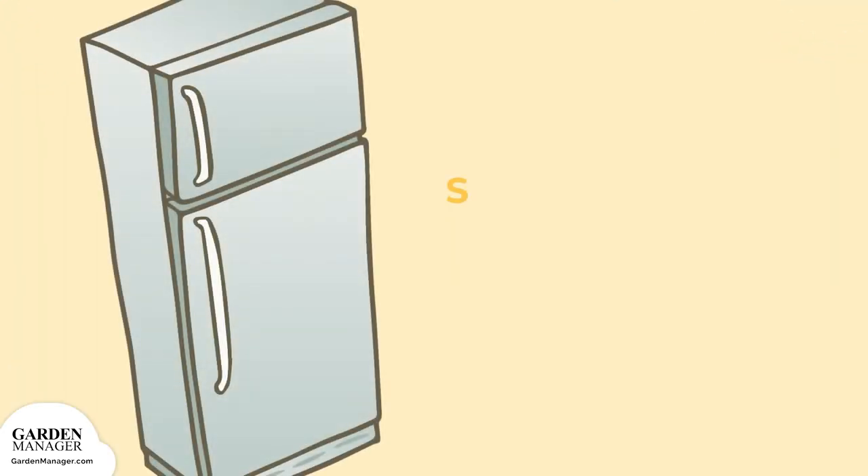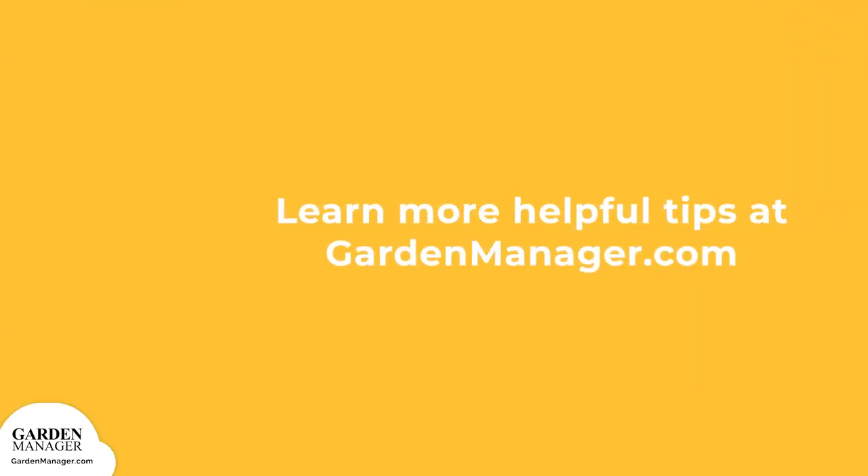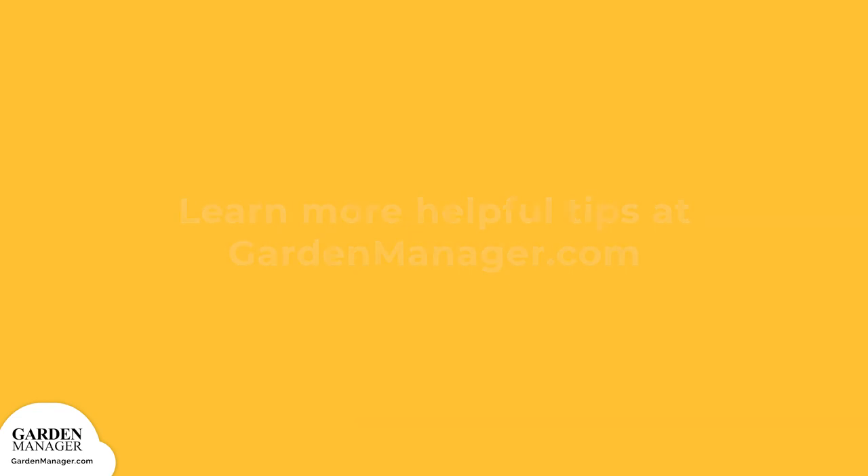Beans can be stored in a perforated plastic bag in the fridge for up to a week. Beans also freeze really well. Simply clean the beans, trim their ends, and snap them. Blanch for one minute in boiling water, then plunge into ice water for another minute, then drain them thoroughly before sticking them in the freezer. Beans can be stored in a perforated plastic bag in the freezer.